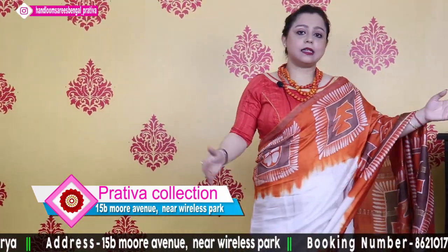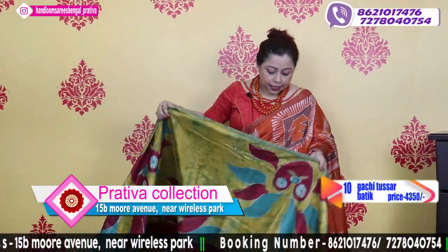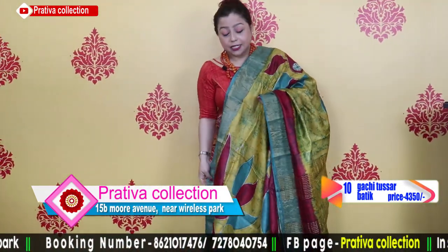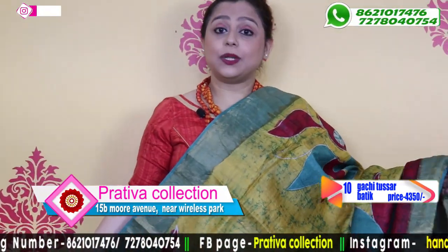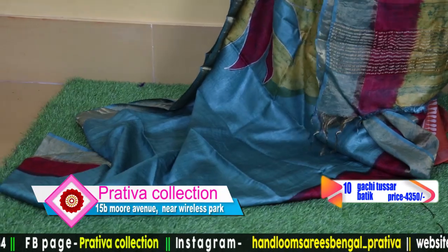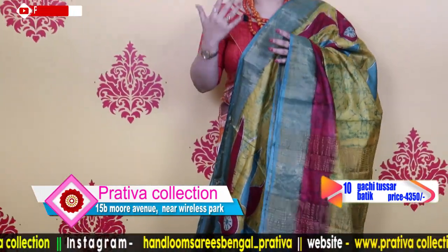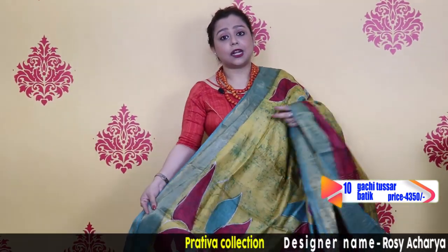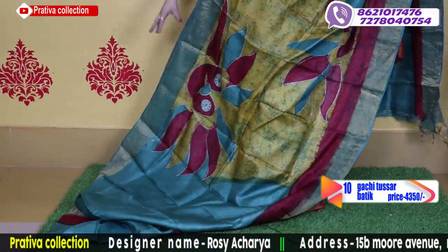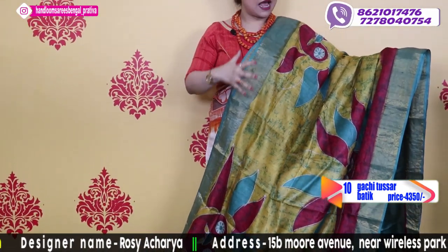Now I am moving towards tassar batik. I am going to share saree-draped pictures and give you discounts. Please do share your comments and feedback. This is the first product of the tassar collection — a turquoise shade.